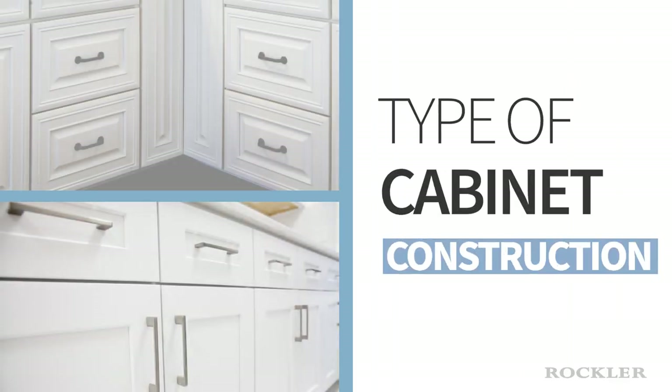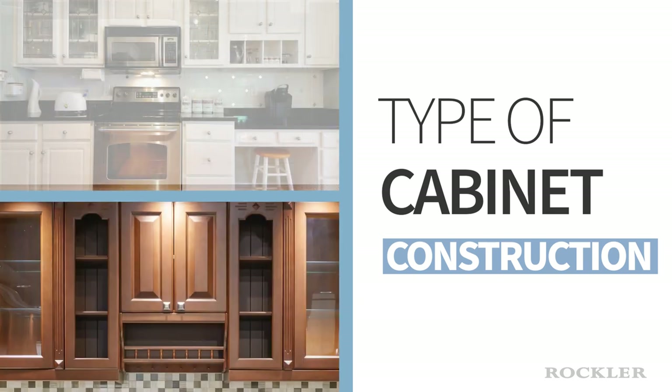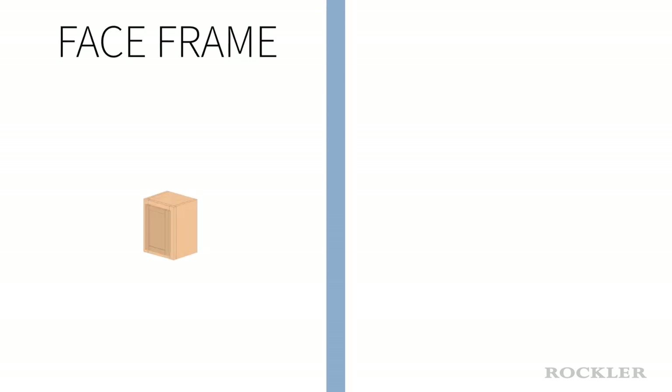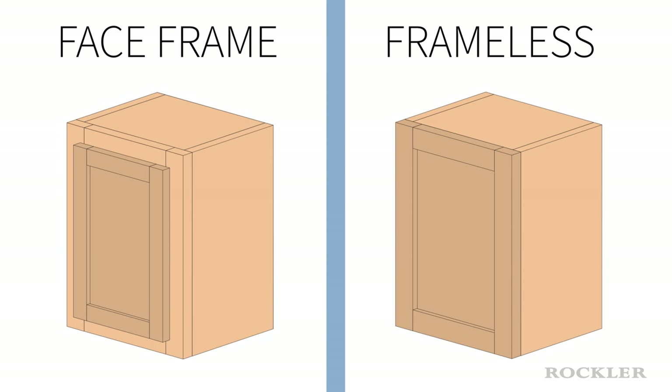When it comes to replacing old hinges or installing hinges in a new cabinet, the first consideration is the construction of the cabinet. There are two main types of cabinet construction: face frame and frameless, sometimes referred to as European.